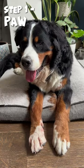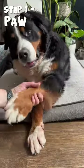Okay, try it again. Step one, just reinforce paw with your dog. Paw. Good boy.